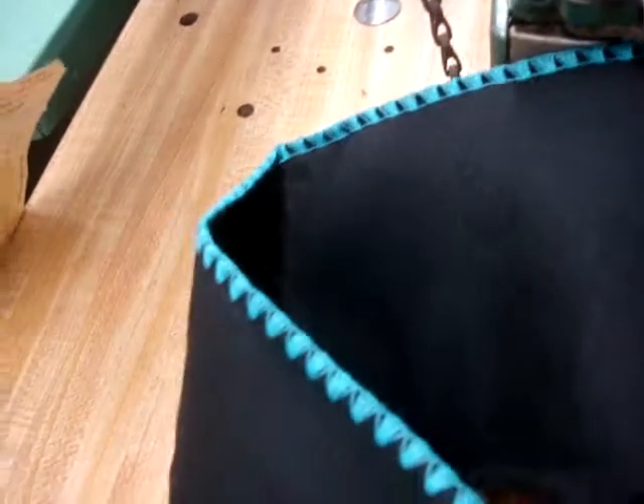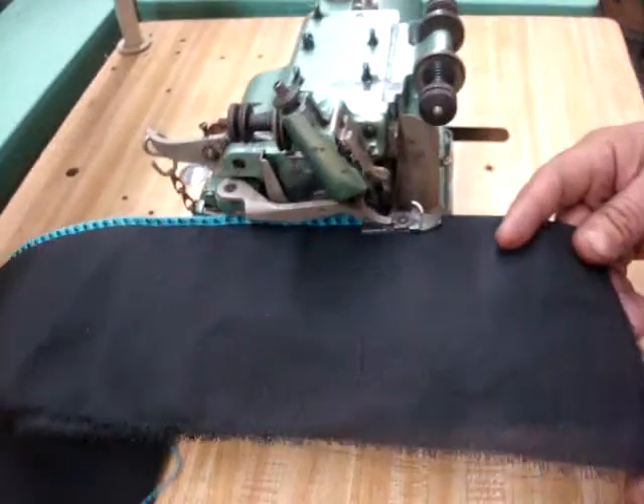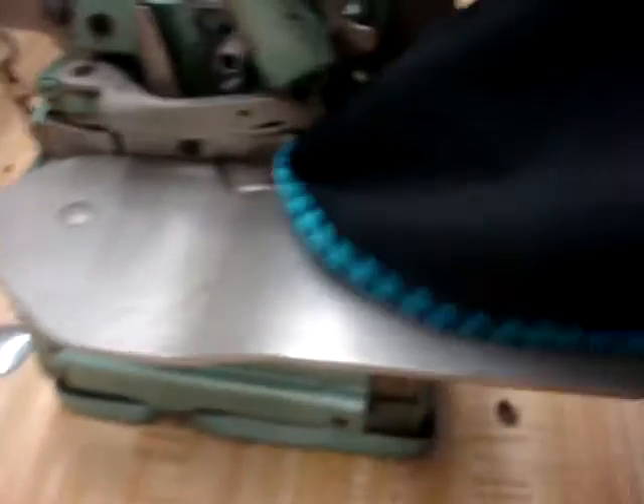As you see, how beautiful it is. And you see, you can do all different material, which will make a beautiful, beautiful shell stitch.